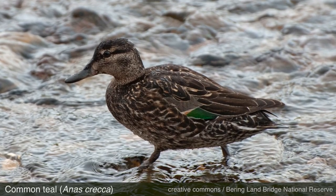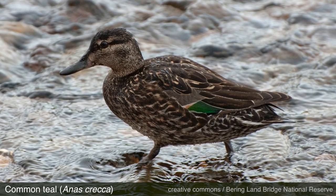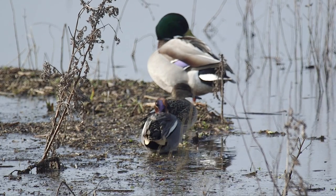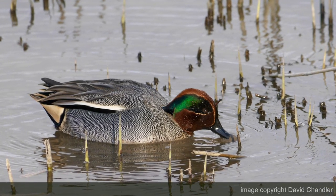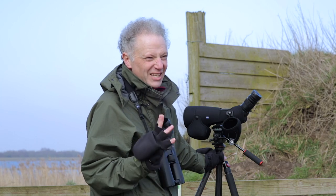So this is teal. It's our smallest duck, and if you see them near mallard you'll get a sense of just how small they are. The males have got brown and green on the head, a lovely yellow patch at the back end, and a horizontal white stripe on the side. So that's teal.